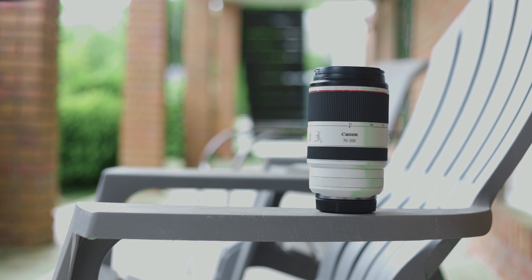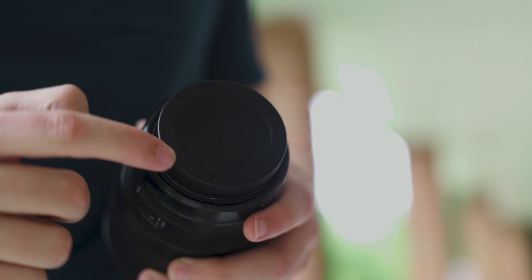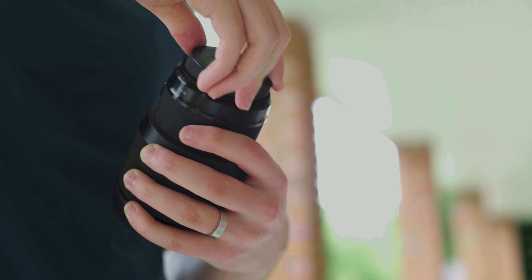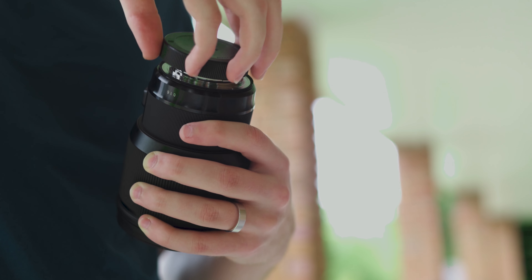This rear lens cover adds a lot of downtime because you have to stop and make sure you're lining it up right. I wish they would do it like their previous rear lens covers, or like the Sigma 85mm — those line up in three spots, making it super easy. You can put it on without looking because it'll just drop into one of those notches and twist on.